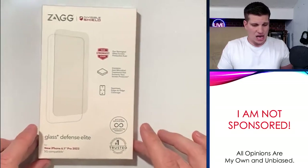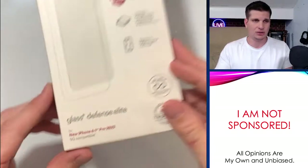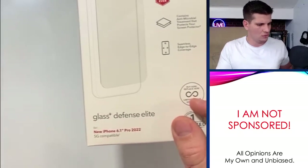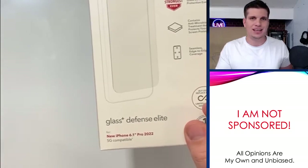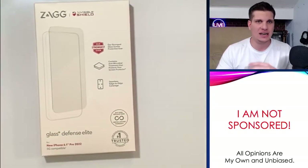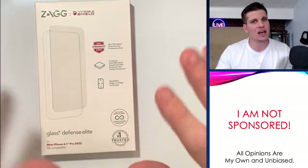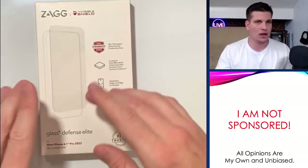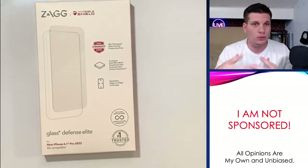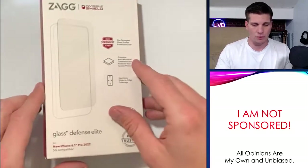The first thing I wanted to show was the glass shield. The one I ended up getting was Zagg — it's the InvisibleShield Glass Plus Defense Elite for the new iPhone 6.1 Pro 2022. I went through a couple of different shields, and the reason I landed on this one was because I didn't like having the camera cutout. I wanted a full face shield — it just looks a little bit cleaner. I don't like having holes in the middle of my iPhone when it's turned off.